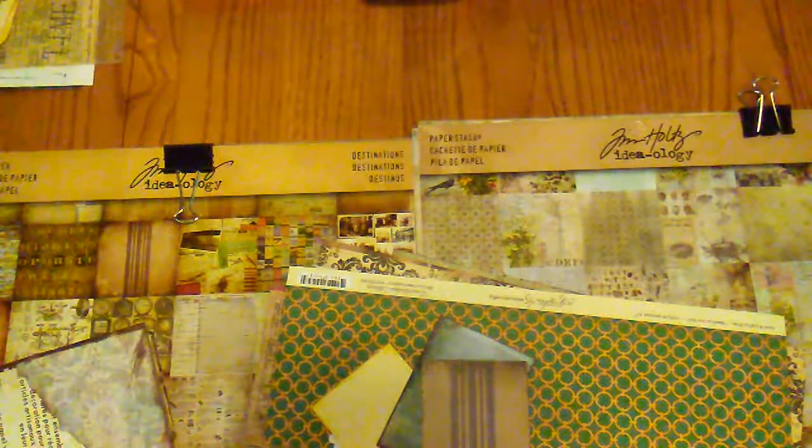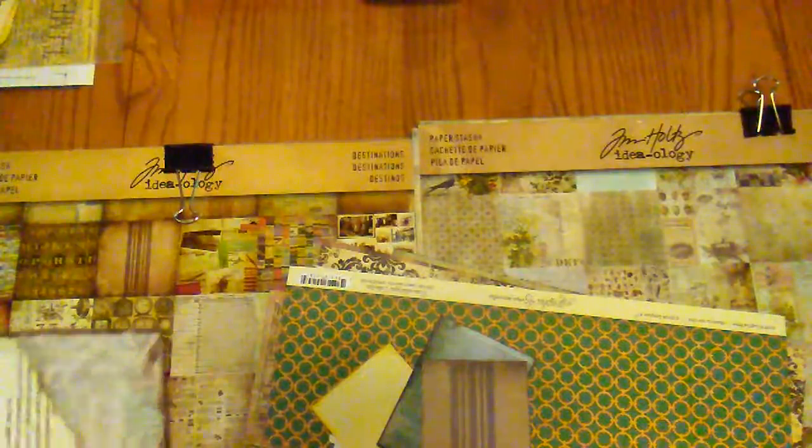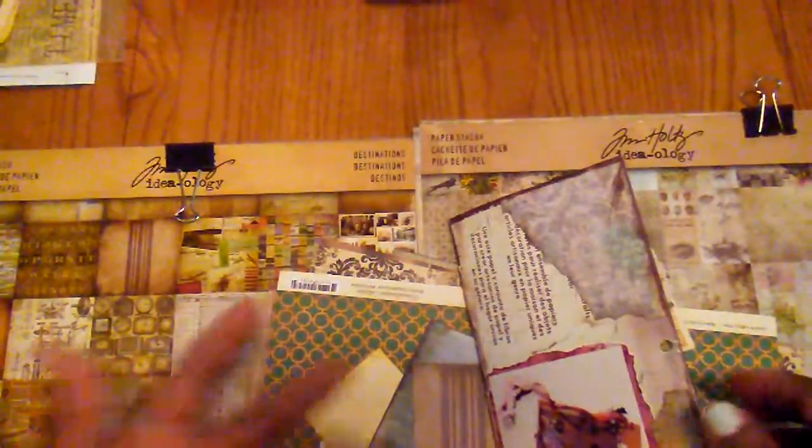Hello everybody, it's Rhonda and I'm going to do a quick flip through of this little book that I made using some packaging from Industrial Chic, which I've had for a couple of years. It's just the packaging and it had these vellum sheets in it, so I never did do anything with them. I just decided to take the cover and make a little traveler's notebook out of it.